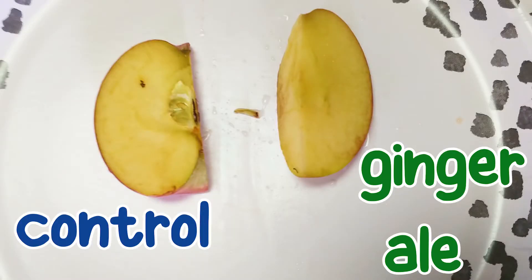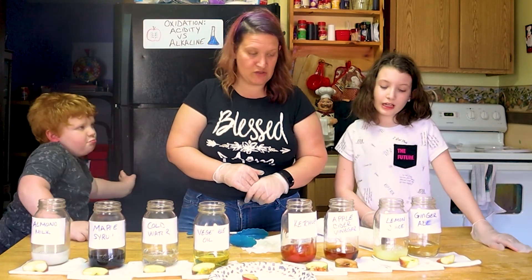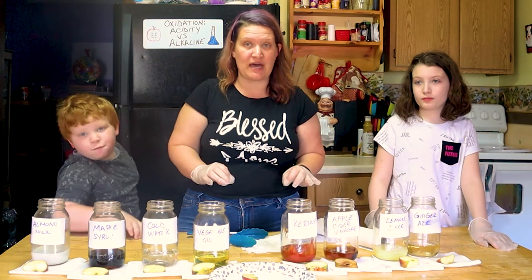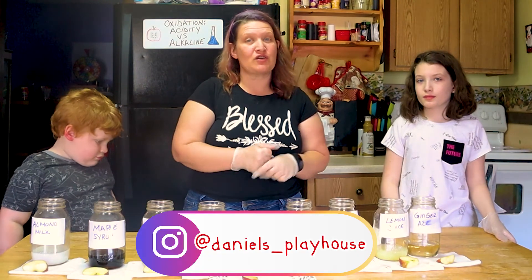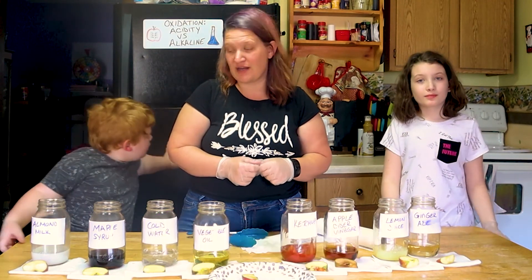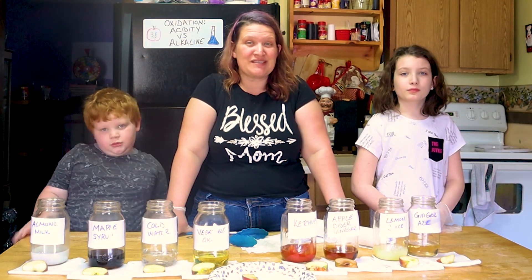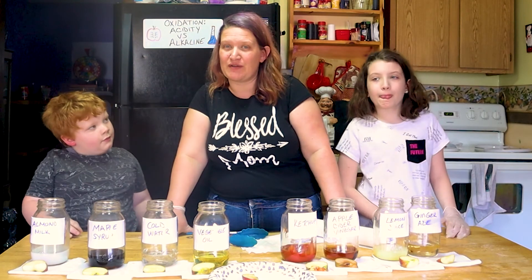Which one looks the freshest? The lemon juice! The lemon juice actually slowed down the process of oxidation the best. Was your hypothesis right? Head over to our Instagram page at Daniel's Playhouse and let us know if you guessed the right answer. We hope you guys enjoyed our new friend Bananas. Thank you so much for stopping by Daniel's Playhouse — we will see you next time. Remember to keep exploring the world around you! Bye!